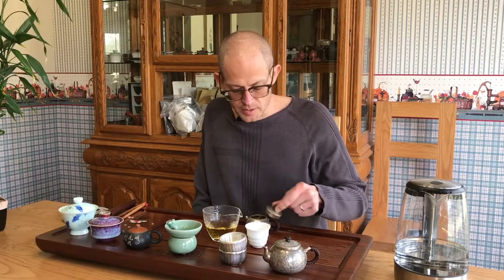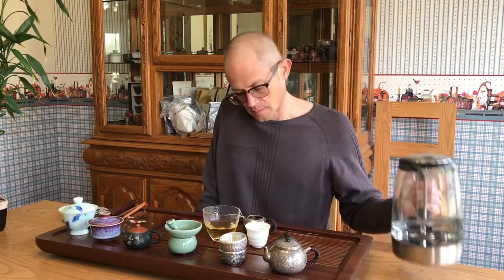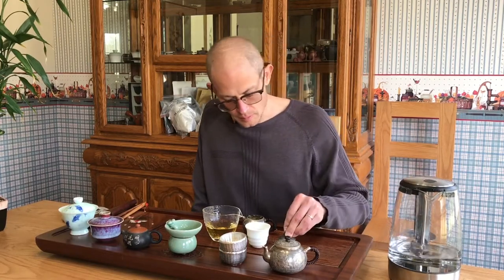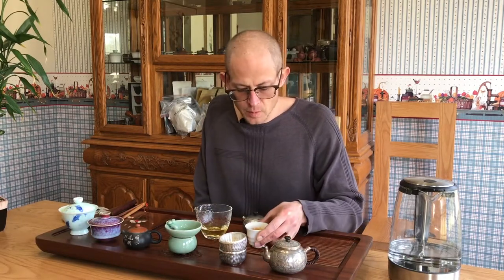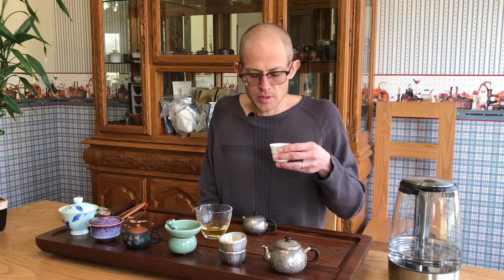Nice high pour here to cool it off a little bit — that reboiled water is hopefully really doing its job. That's burning hot. Let's give this a shot. Nice golden tea soup. This is from April-harvested tea, so we're not even at a year yet. This tea is really stable — once it opens up, it just really goes.